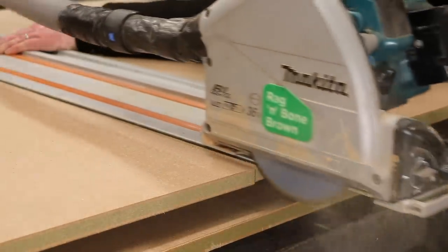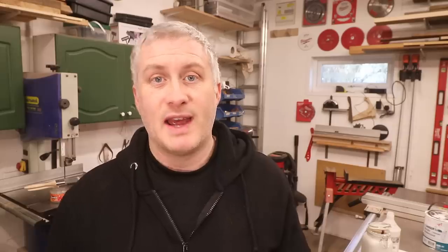My Makita plunge saw has a problem which is gradually getting worse, and it's actually failed in a really dangerous way and caused an accident. I bought it new in the summer of 2019 and it's now January 2023, so it's about three and a half years old and it's had lots and lots of use in that time.